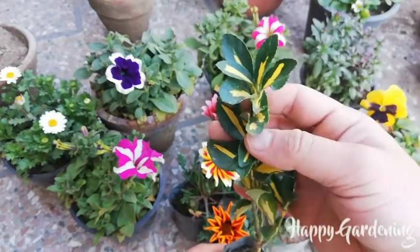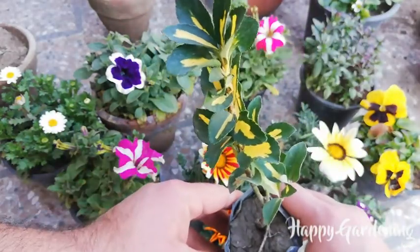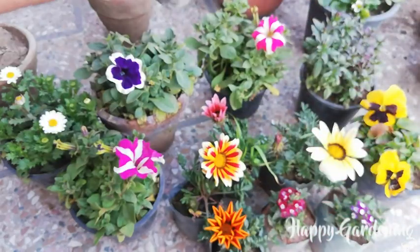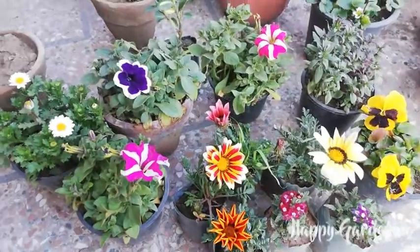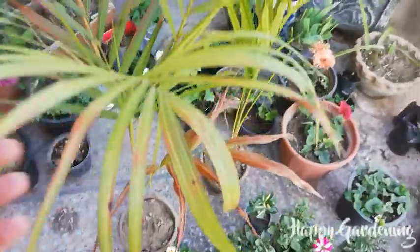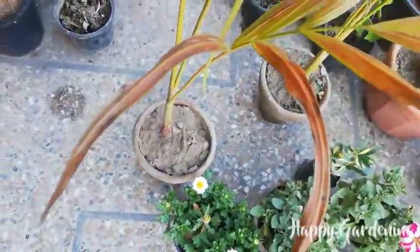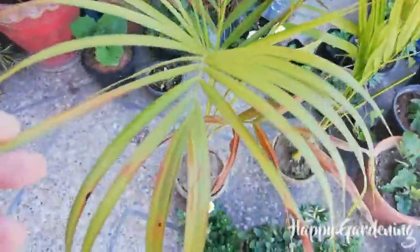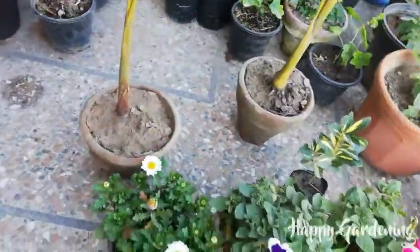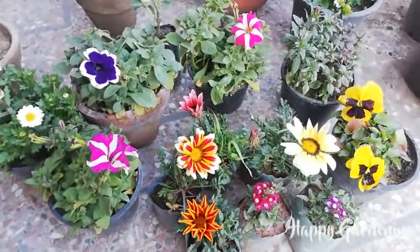It is a shade-loving plant. It is a shrub. I will take a few more plants. I have two pots here, and I wanted something good for an indoor or shaded area, so I have two plants. I will put them in one pot because they are single stem and slow growing.